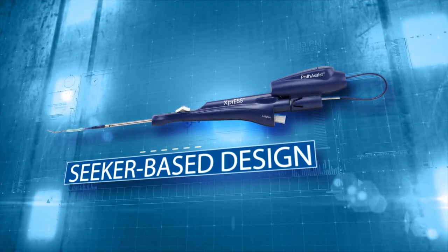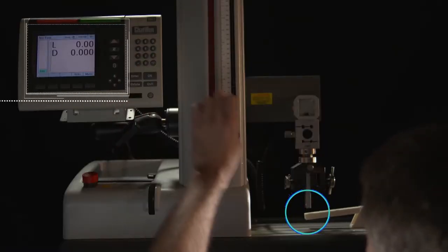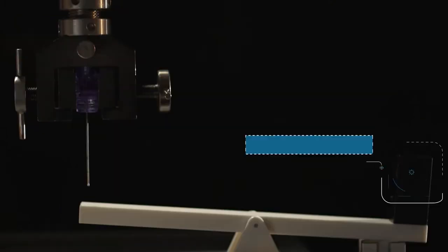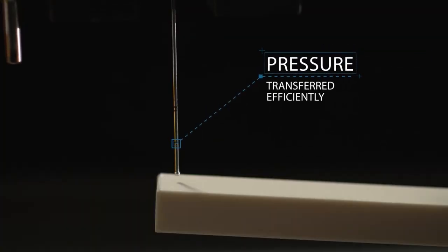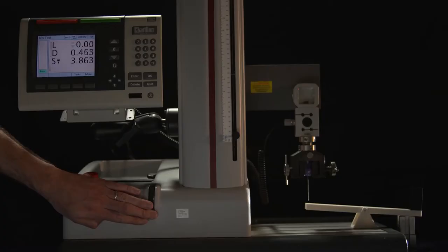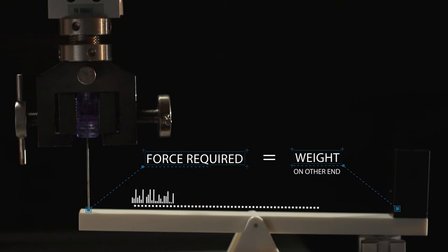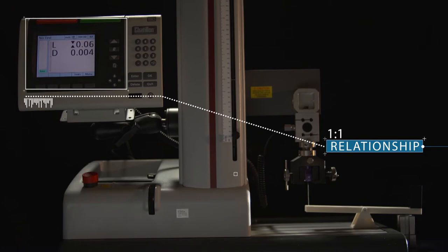But let's see just how well a seeker-based device delivers on tactile feel. We can measure the tactile feel of a device by measuring the force required to level off a teeter-totter with a known force on the opposite end — in this case, a quarter-pound weight. As the seeker-based design pushes on the teeter-totter, it levels off. The force required is approximately the same as the weight on the other end. The stimulus is transferred directly from the handpiece to the tip — this approximate one-to-one relationship is the very definition of tactile feel.